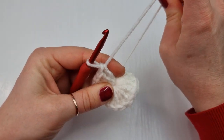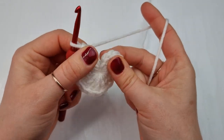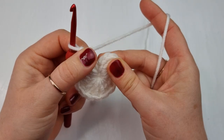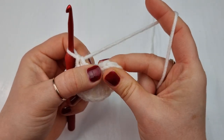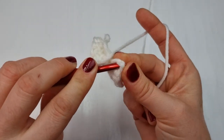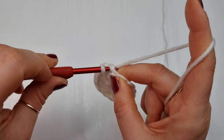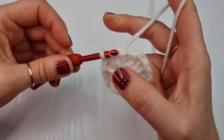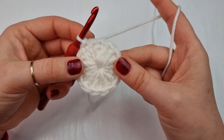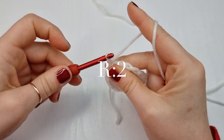Once you have your 16 double crochet, we can close our ring completely. We are going to slip stitch on top of this chain of three: count one, two, and on top of this third chain insert your hook, yarn over and pull through the loop you have on your hook. That's your slip stitch and that's how we are going to close this ring.